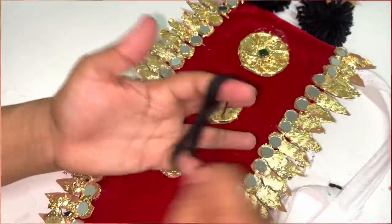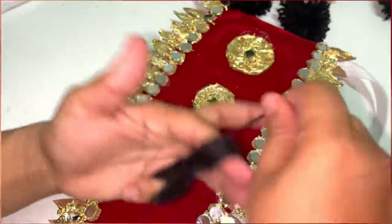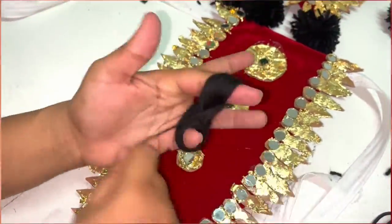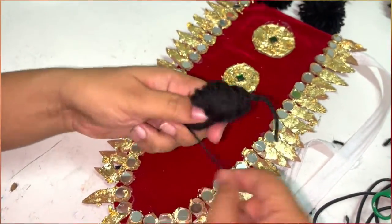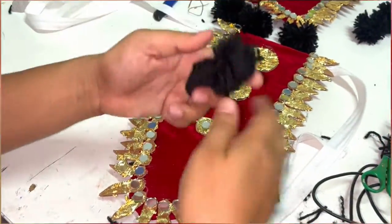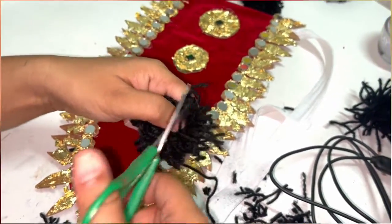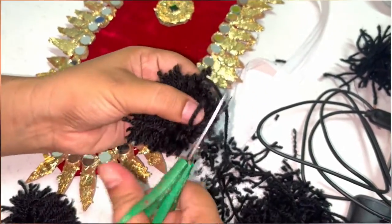Next, I am showing how to make the black pompoms. For that you will require yarn. You need to repeat this process for 50 times and then tie a knot in the center. Using the scissors, give the shape. The pompoms are ready.